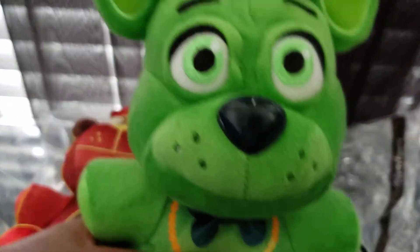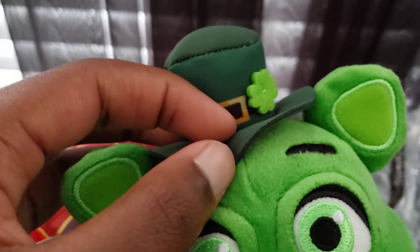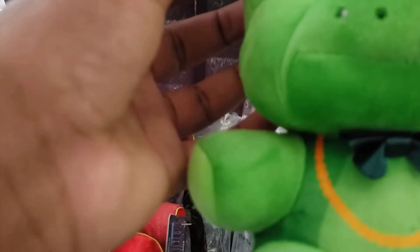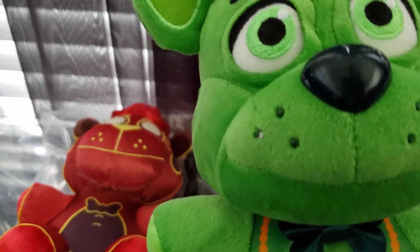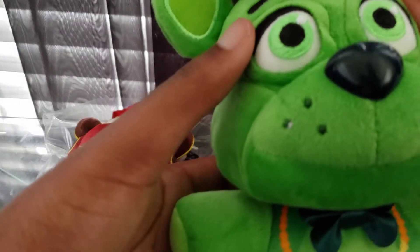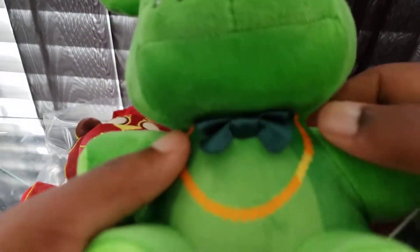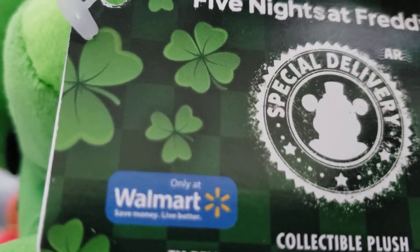Here's Shamrock Freddy. Wow, look at that. You got the buckle, even though it's printed on. And look at this — sweet, he's all green. I believe Shamrock Freddy was basically based on the design of Rockstar Freddy. But still, he looks really good, especially with the green eyes and the bow tie and the chain. Look at the tag — there are four-leaf clovers, and it also says 'Only at Walmart.'